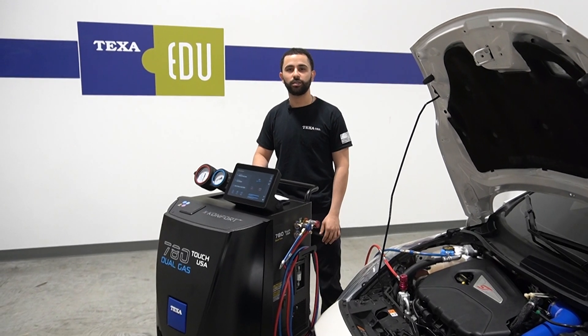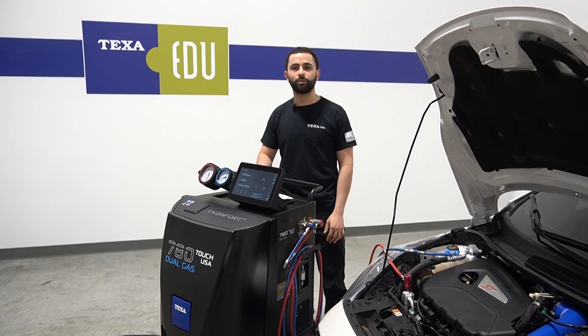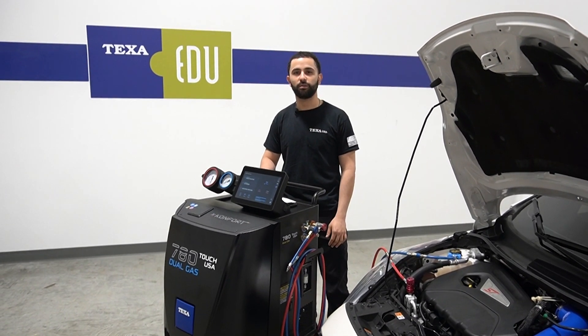Hello, my name is Omar. I work for Texas USA. Today we're going to be going over some of the customizable features on the Comfort 780 dual gas machine.